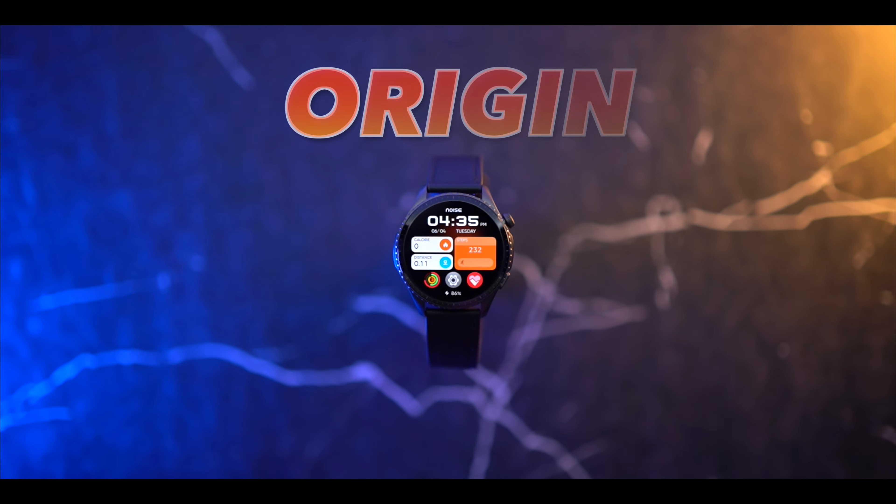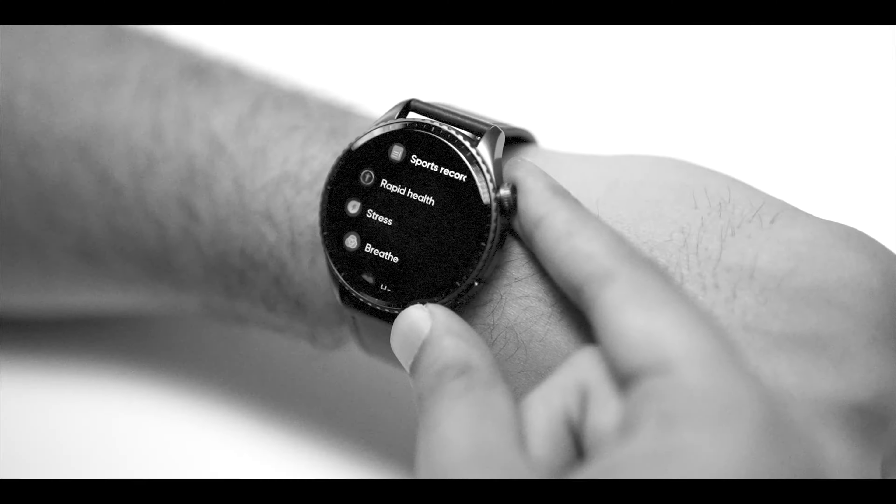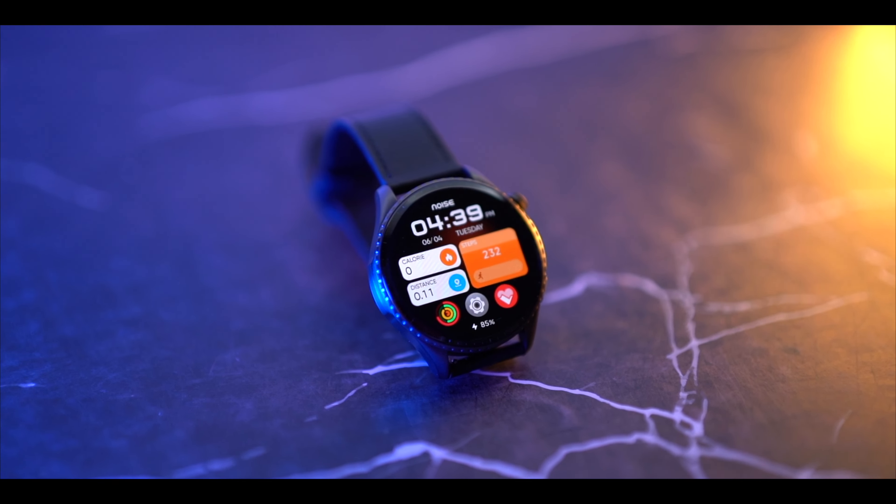Today's video is about the new watch called Origin by Noise. This watch is being upgraded with the watch segment. You can see some changes here, and these changes definitely matter for the user. Over the last 2 years we've noticed that when smartwatches come to market they are similar to each other, but the brand is different. The major difference is the UI.